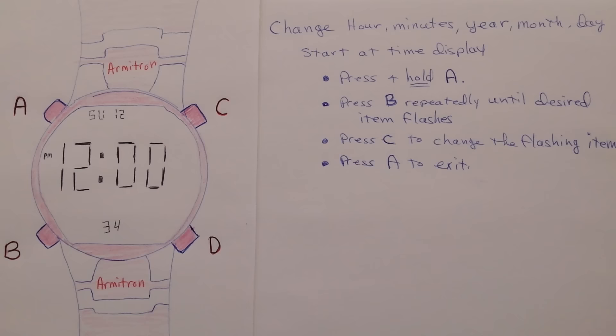Now if you prefer to read the instructions, I'll leave these up for a few seconds. So it's pretty basic. I picked this watch up at a thrift store for $3 and it looked new at the time. I know it sells at Walmart for about $19, and about the same price on Amazon.